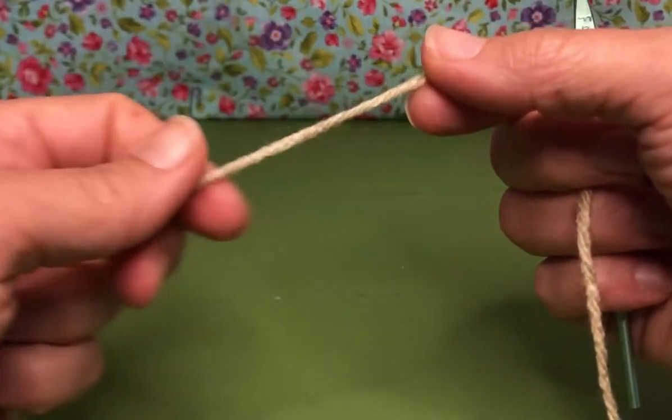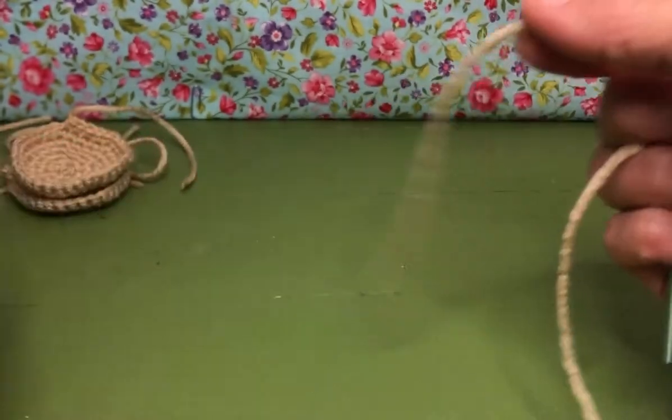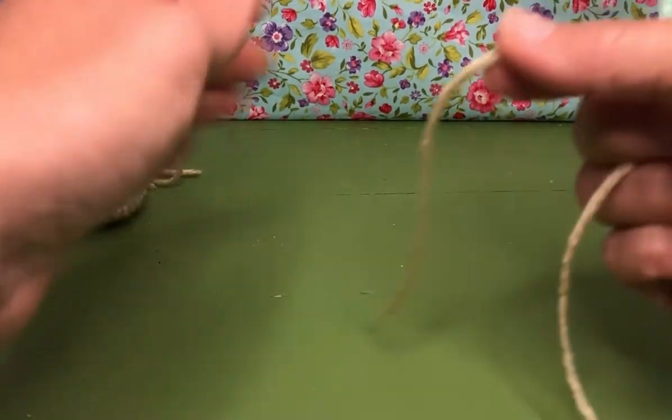Hello, my crochet friends. Welcome back. We are working on our sea turtle and today we're starting the back legs. We have our two front legs here ready to go.